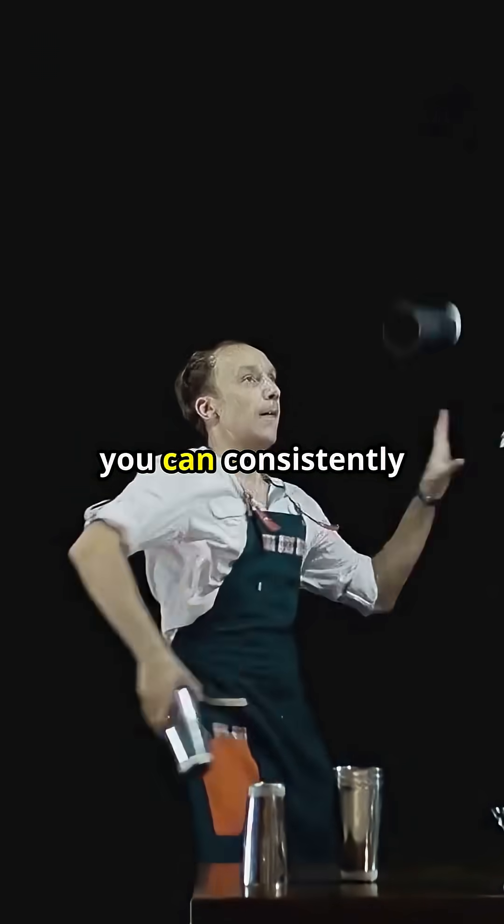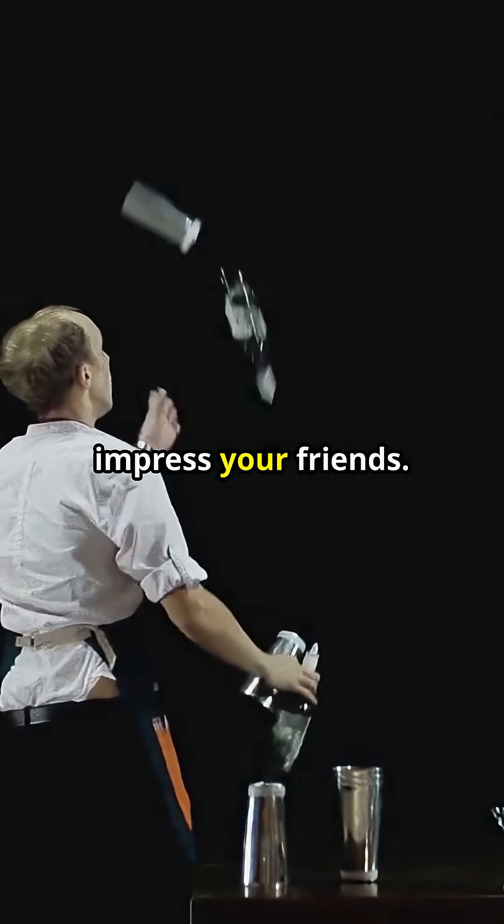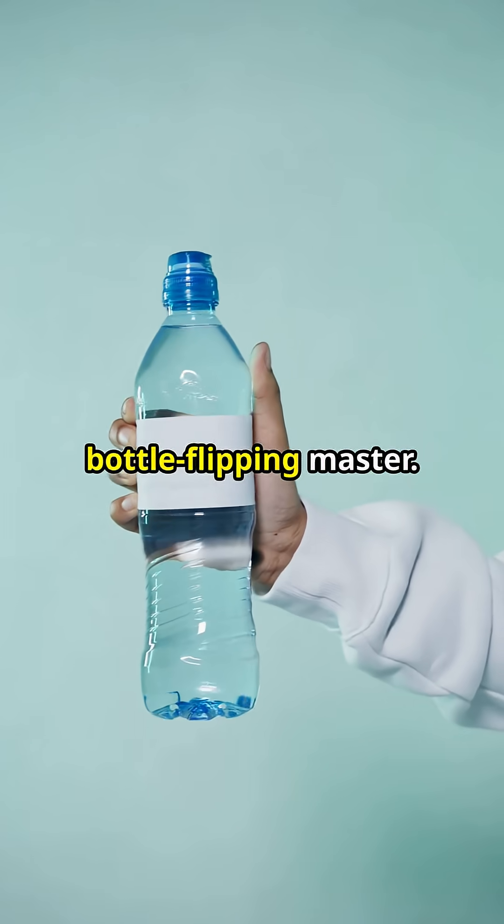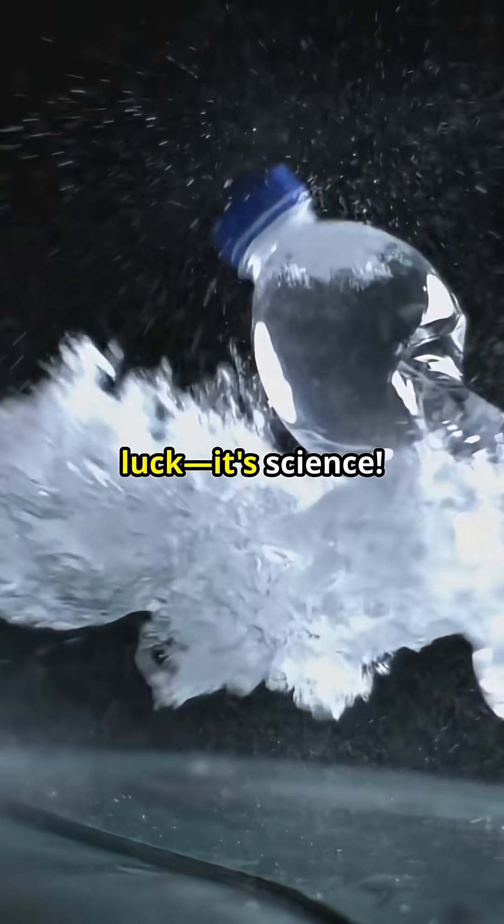With practice and understanding, you can consistently defy gravity and impress your friends. Now it's your turn — grab a bottle, put your newfound knowledge to the test, and become a bottle-flipping master. Prove it's not luck; it's science.